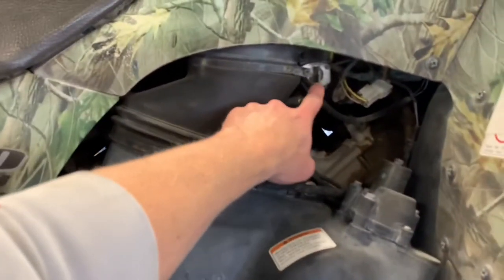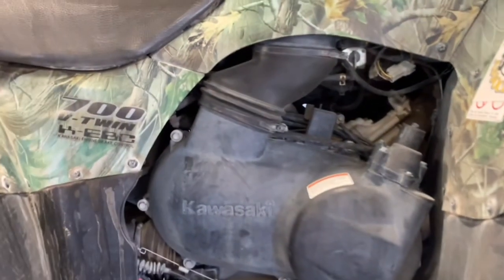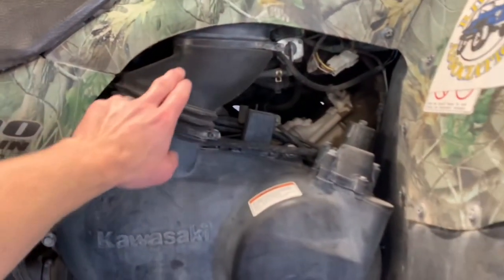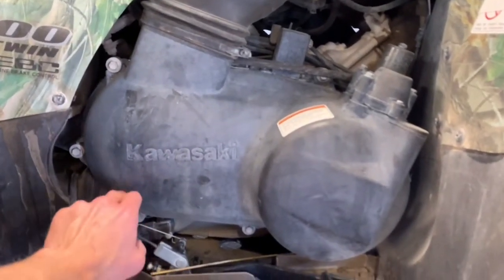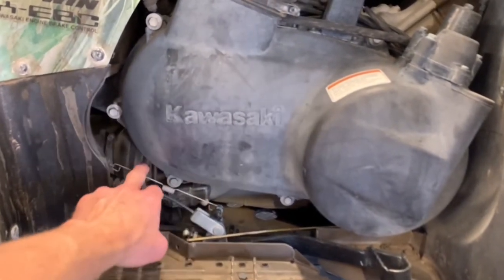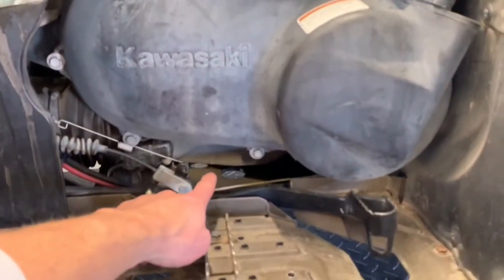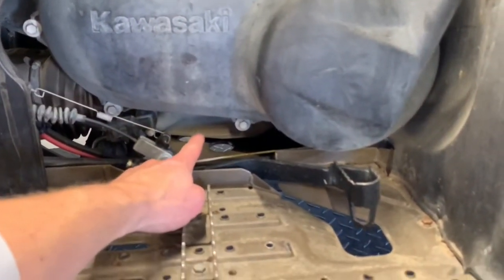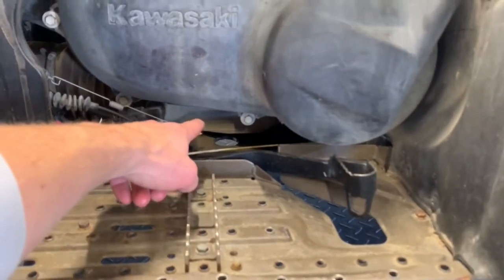On your right-hand side is your fuel petcock. You've got on, off, and reserve — three different settings. This is an intake boot that runs down to your clutch cover. Underneath there, you've got a sensor. You've got your rear output boot right behind your clutch cover, and you want to make sure that boot is in good condition so you're not getting debris in there.